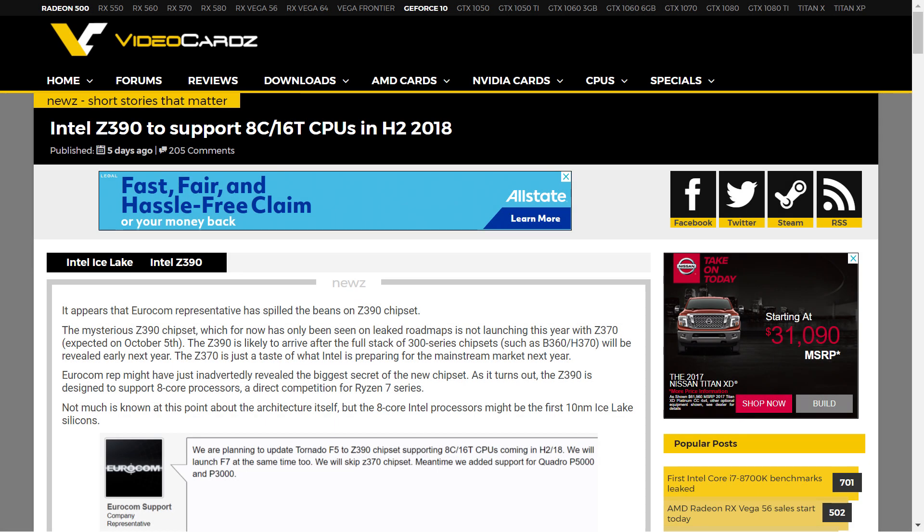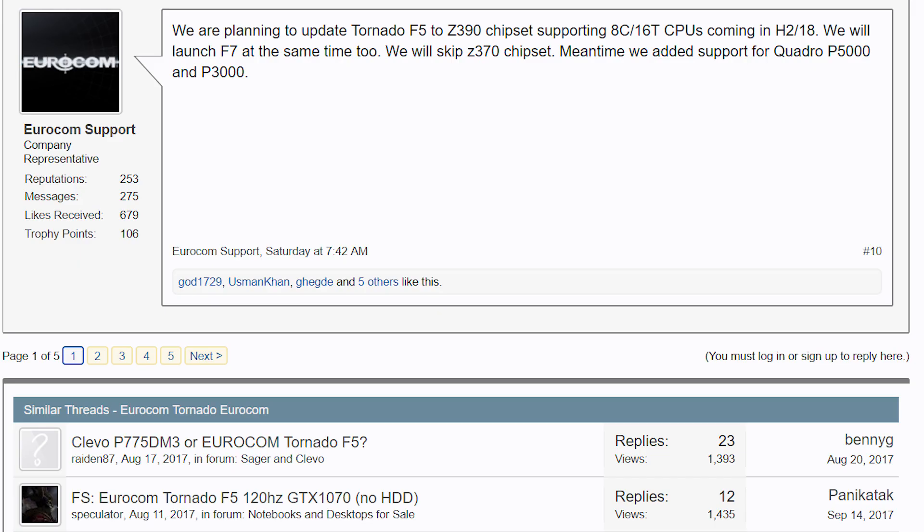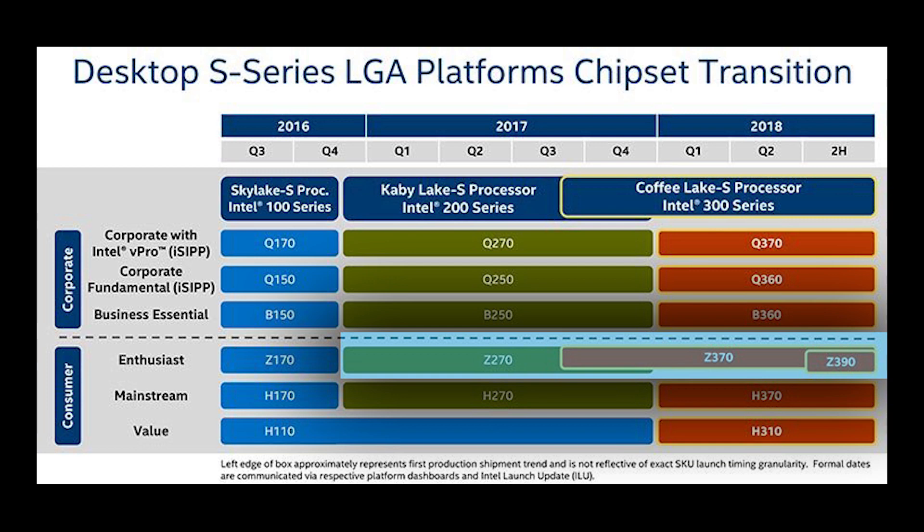Yeah, that's some big news to say the least. It's one thing to jump up a couple cores, but it's another entirely to effectively double both your cores and threads on your mainstream platform. With that said, this does pose some very important questions as well as some major concerns. Is the Z370 unable to work with the 8-core CPU? From the way Eurocom worded it, stating the Z390 chipset supports 8-core 16 threads, the answer sounds like the Z370 won't — hence why they're making the Z390 at all.